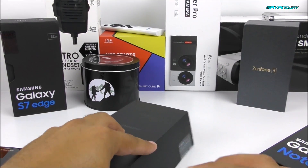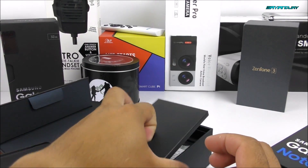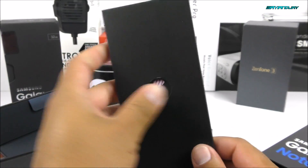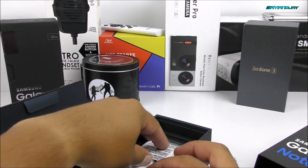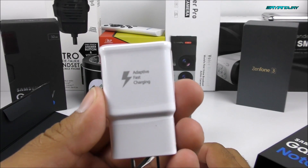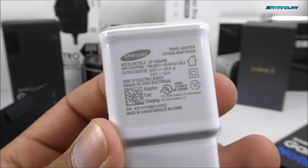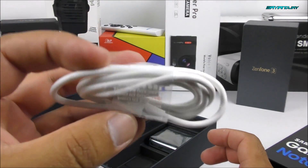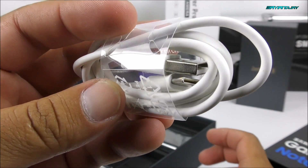Let me set it aside and check what else comes inside the box. We got a little divider, some booklets, and the SIM ejector tool — exactly the same as the one on the S7 Edge. We have the SIM card and IMEI information in case you can't turn it on. We do have the fast charger, and I believe it's a little bit faster than the one on the S7 Edge. And this time you have the brand new USB Type-C port.